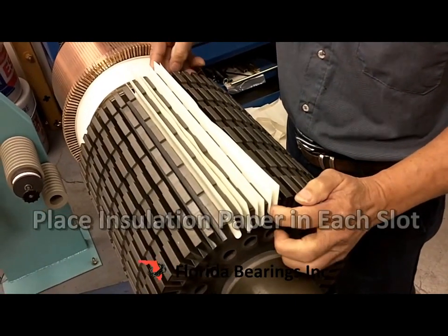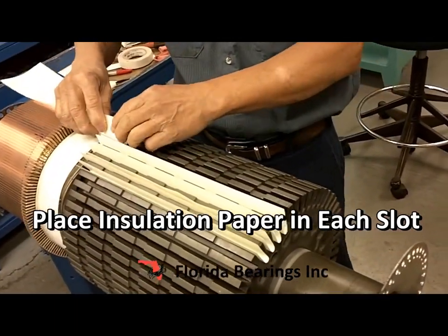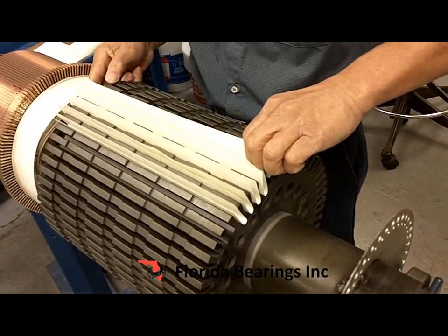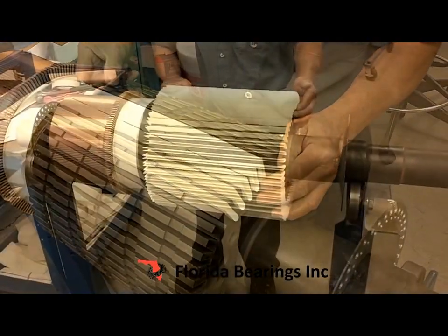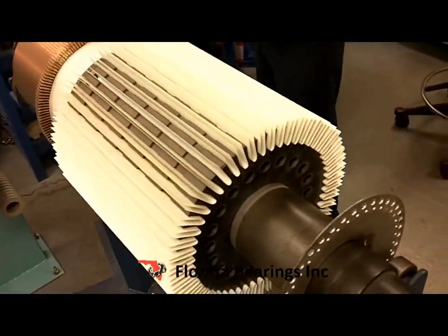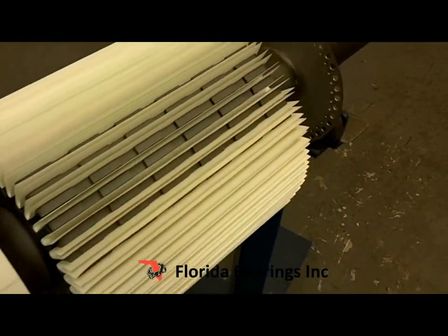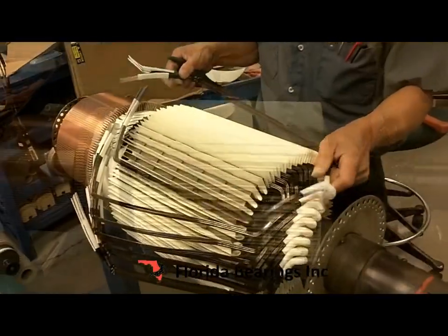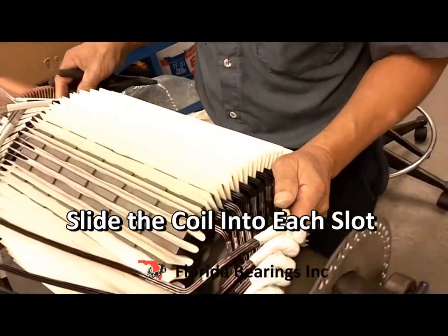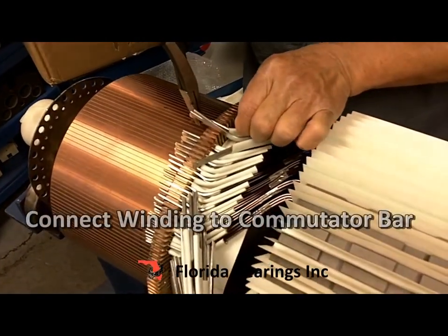Now we slide the insulation paper into each slot. Then we slide the coil into the slot and connect the winding to the commutator bar.